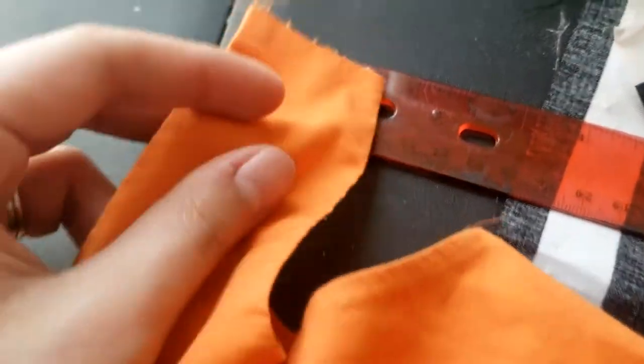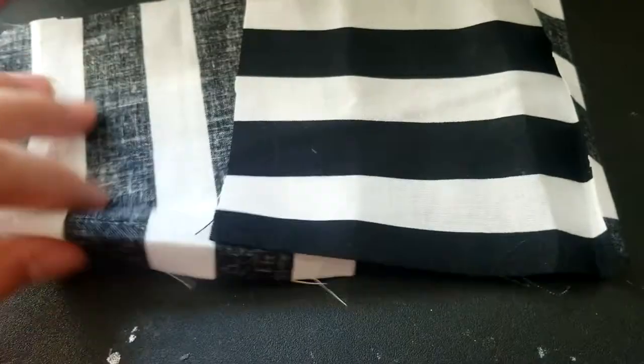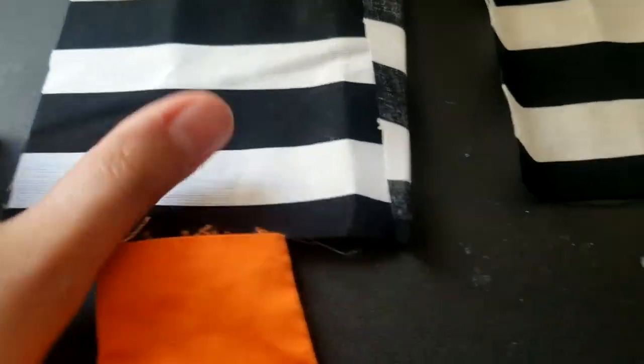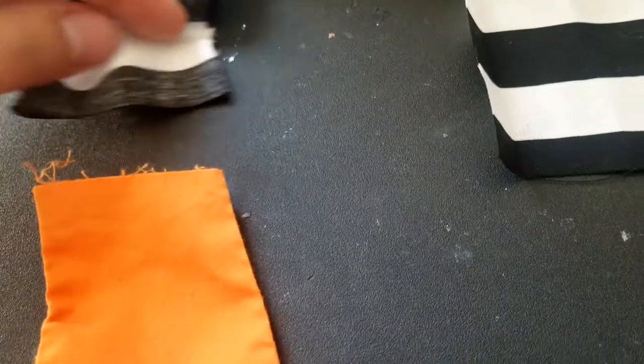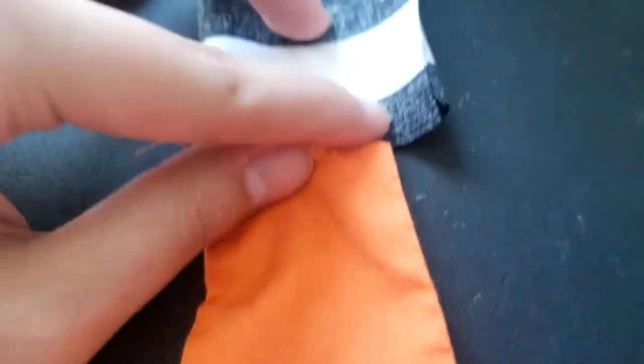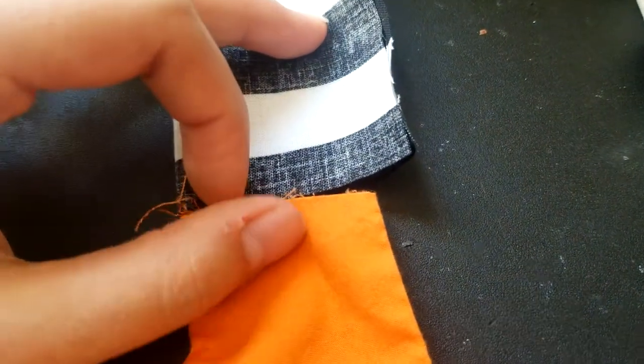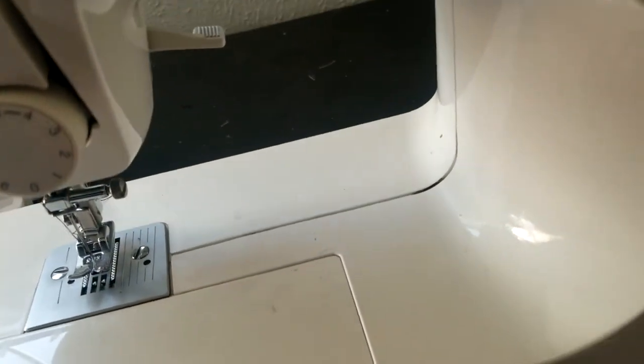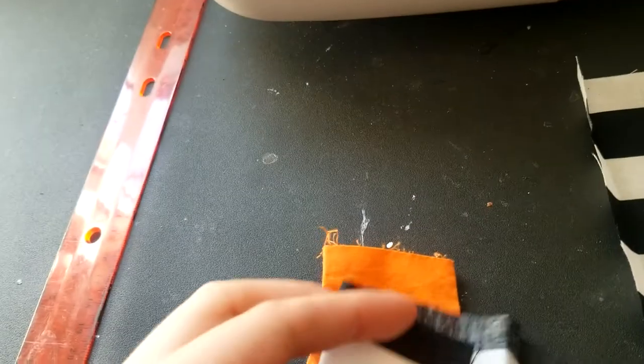The dress sleeves are about two inches, and I have these pieces. I want to make sure the stripes are going horizontal instead of vertical because I think that looks best and is most reminiscent of Clockwork Orange. So I'm going to fold these, match them up with a little seam allowance since I guesstimated when I cut them, and sew them using some black thread.